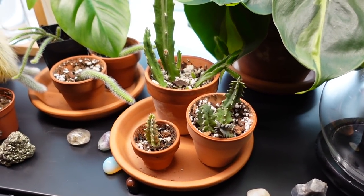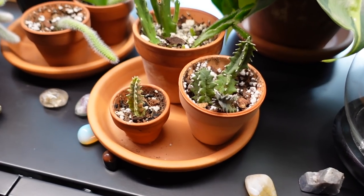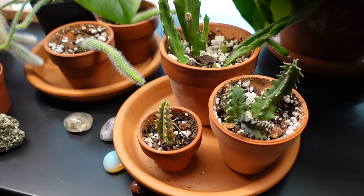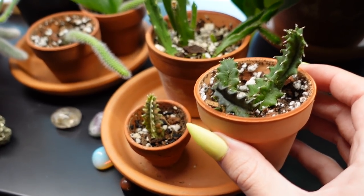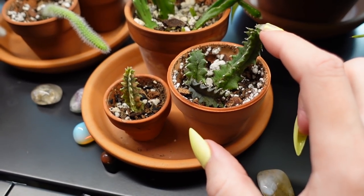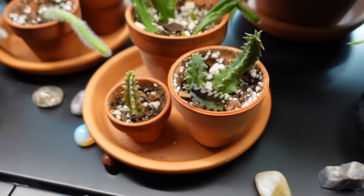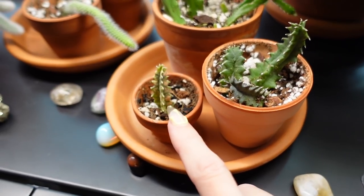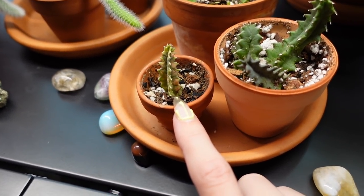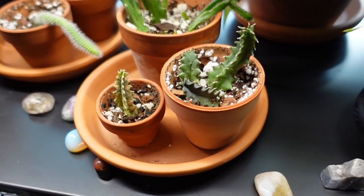I wanted to talk about these succulents quickly. If you watched my house plant tour, you would have seen that these were pretty much dead and somehow they are kind of revived — they're still going. These ones turned back green, this one's still a little gray and this one might not make it, but these two I think could make it. So I'm really happy about that. This one as well — the variegated one — I think that it might make it. I'm just trying to care for these as best as I can and they're doing really well.